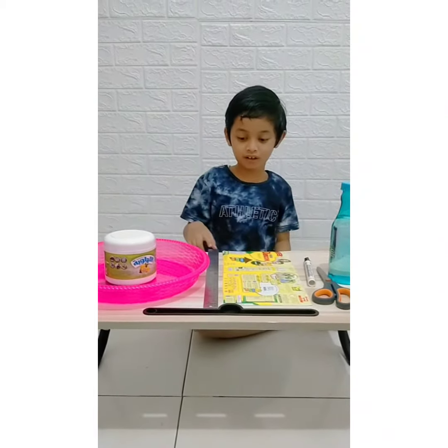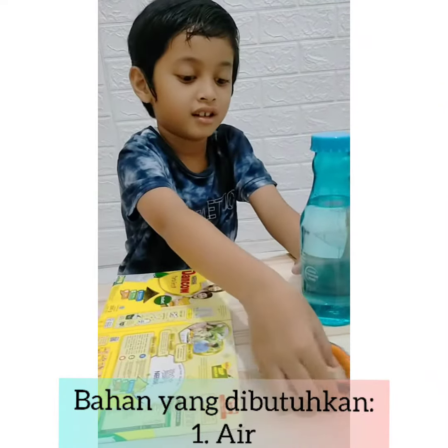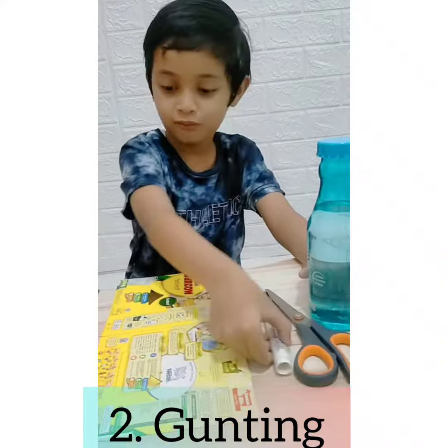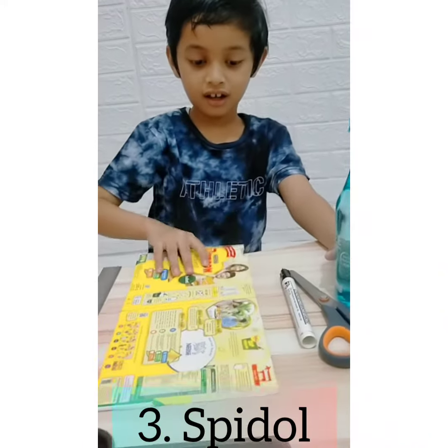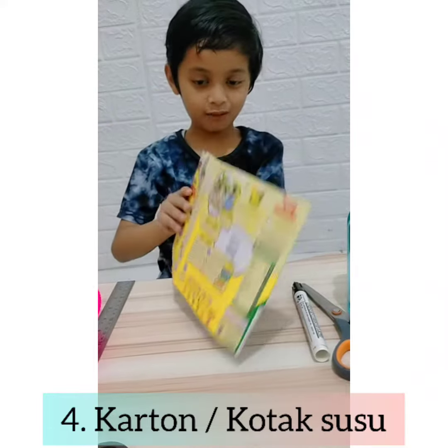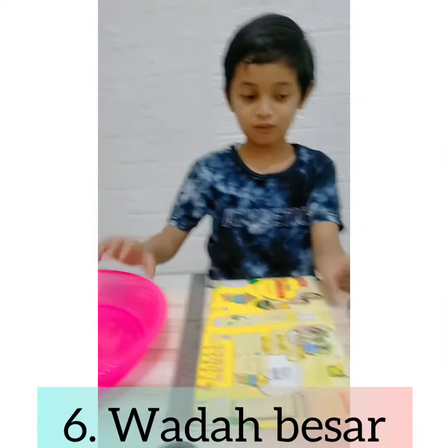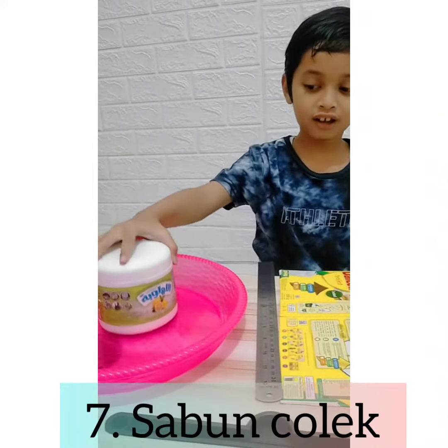We have the ingredients. This is water, scissors, and a marker. It looks like this is made of cardboard. This is a ruler, and for the water thing, and this is soap!